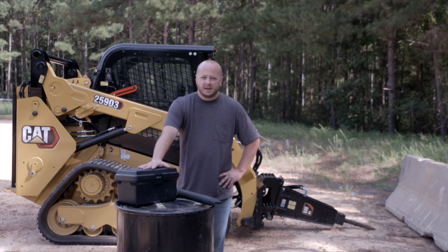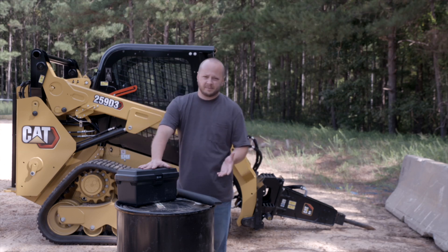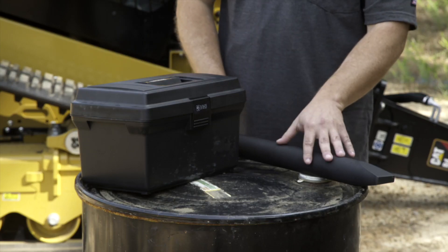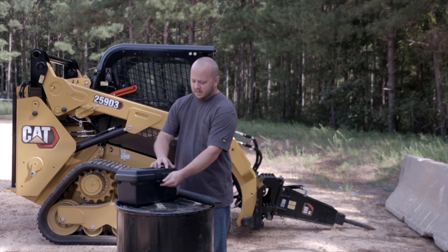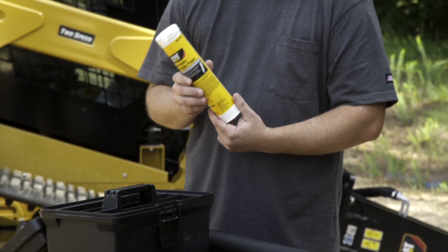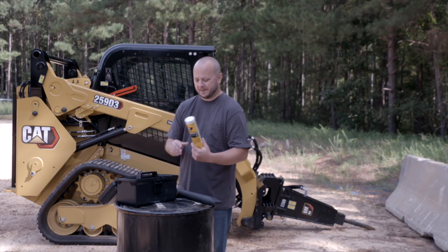Today I need to do some service on my CAT hammer, but before I do that I want to show you the maintenance kit that CAT has provided. Some of the components of that kit are an extra bit, depending on the application I may encounter. Inside the toolbox they've also provided some hydraulic hammer paste that works great at high temperatures because of the copper and graphite mixture.